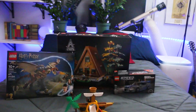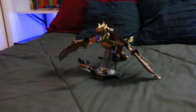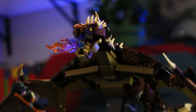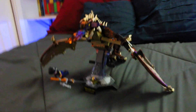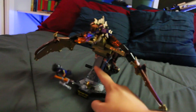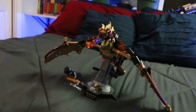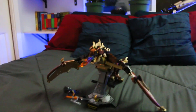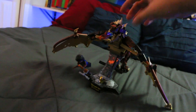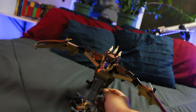But yeah, let's get on to the main sets. I got the LEGO Harry Potter Hungarian Horntail set and it's so cool. If we compare this dragon to the other Hungarian Horntail set, that's not like a display piece like this one — it's kind of lame, it's not as spiky as you'd want the Horntail to be. This is awesome.